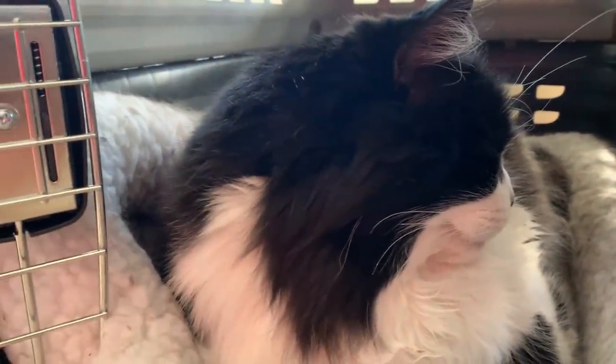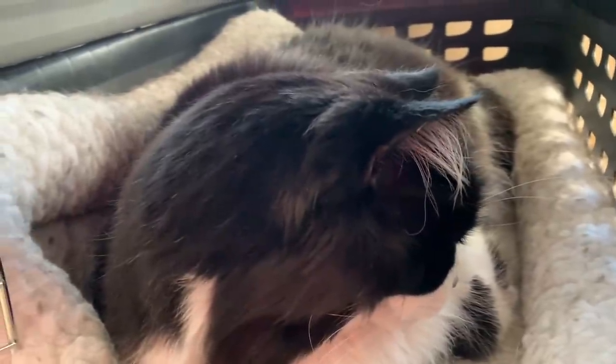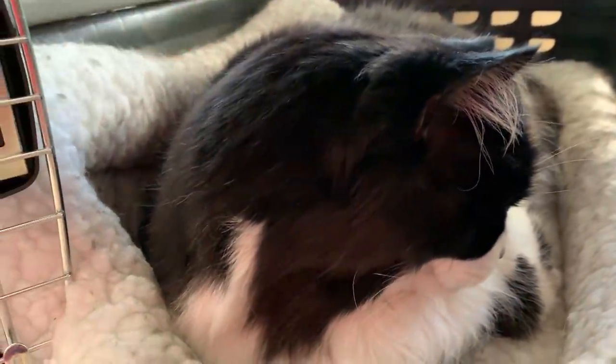Good morning, Mr. Toms. You look so comfortable in there. Usually at this time in the morning you're jumping on me, meowing, saying you want to go outside. Are you feeling ill?